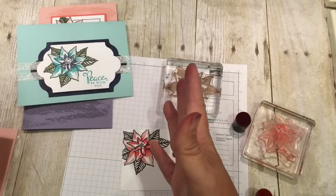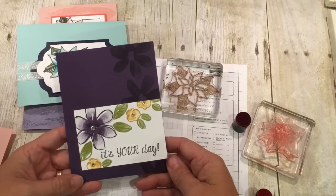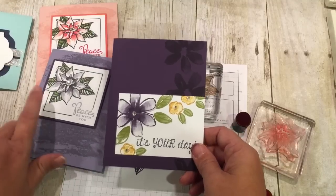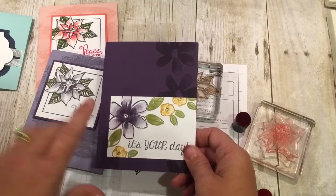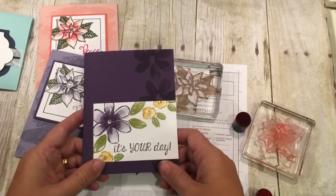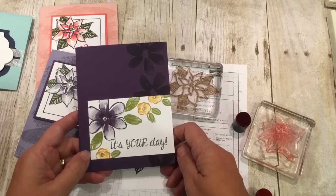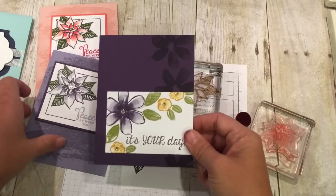I thought, wait — I could do flowers. So then I did this card, which is pretty much the same color combo. I actually tried quite a few different color combinations but I liked the way that looked. This is Garden in Bloom — just a real simple card, but it turned out wonderfully.